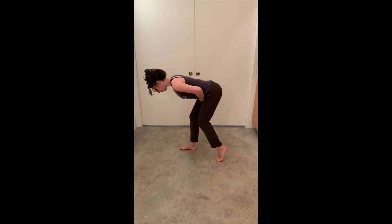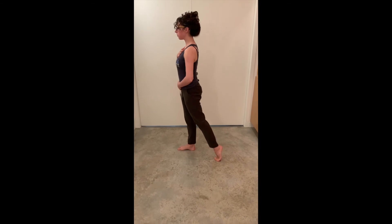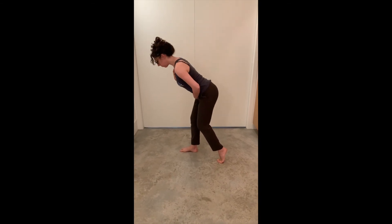Hinge over from the hips, and when you stand, push the front heel into the ground, engage the glutes and the hamstrings, and stand straight up.